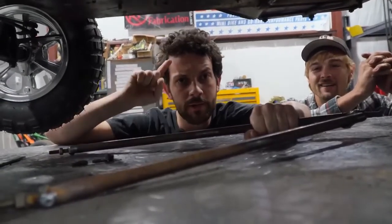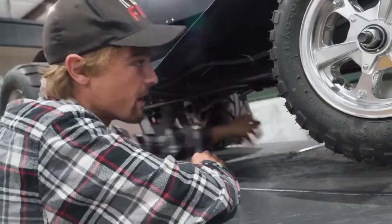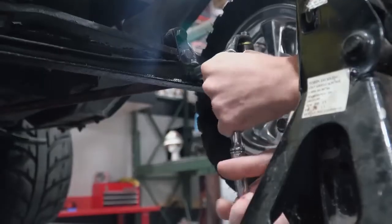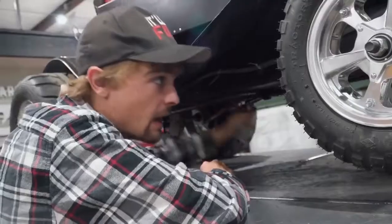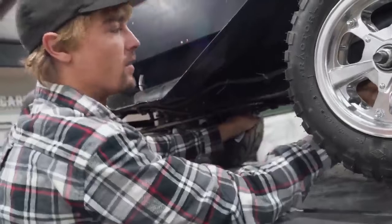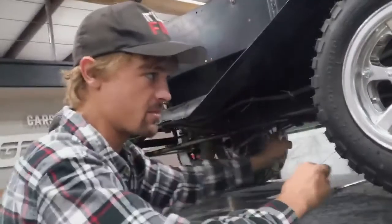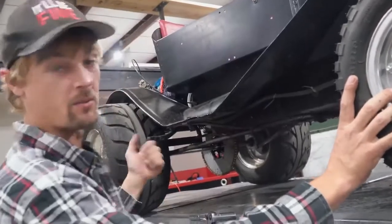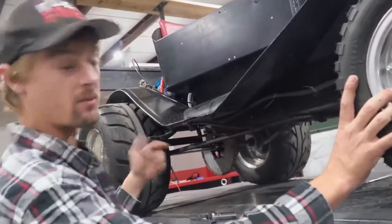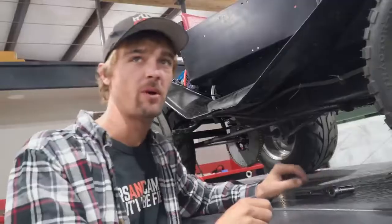Now that we've got this reinforced lower link setup, I think we can weld off of it for the line lock — our Cars and Cameras line lock. While Isaac's doing that, we're going to try and tackle the watering system for the rear tires so that way we can do a nice smoky burnout. In order to get these tires turning, we need some sort of irrigation system.